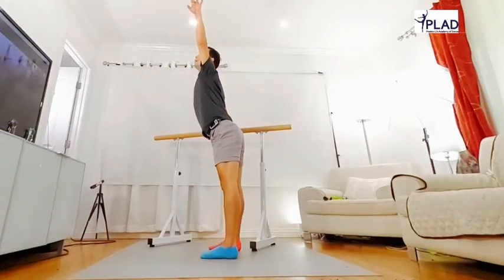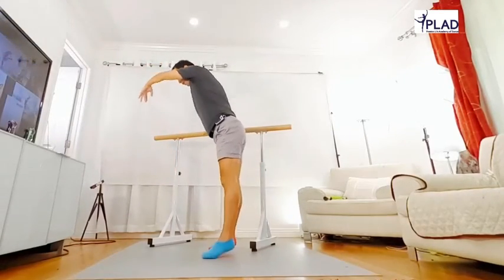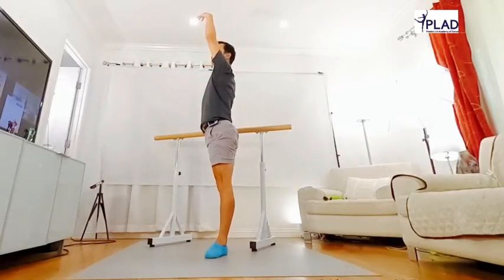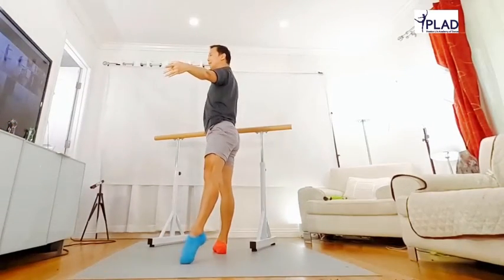Turn in, hold the bar front. And turn off. Keep your heels together. First position, hold the bar back. Come to children's side. Second position.